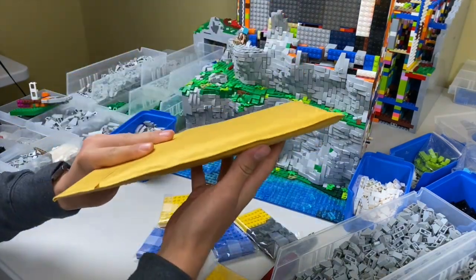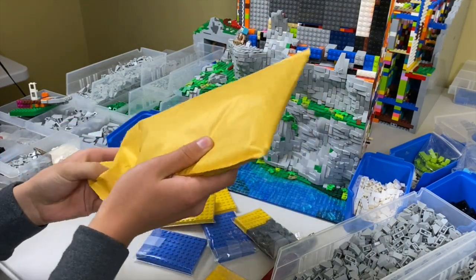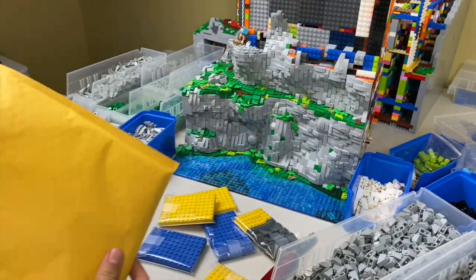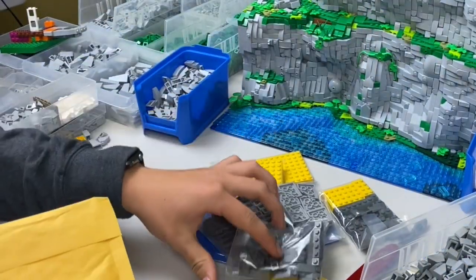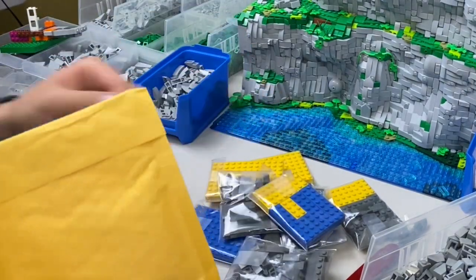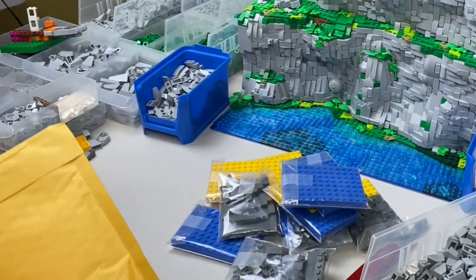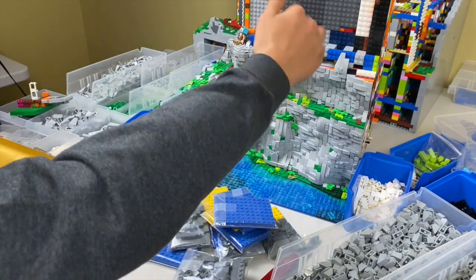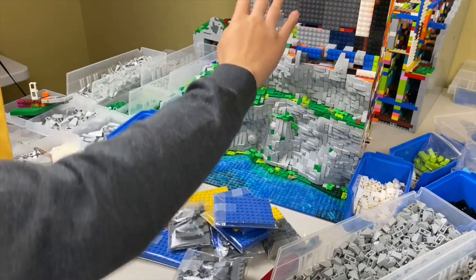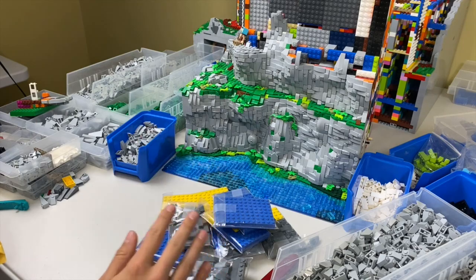I believe this other package is actually part of the same order, so it should contain the rest of the slopes I'm currently missing. We have a bunch of dark bluish-gray slopes for the indent, and I think there's even more filler brick in here. Obviously building up a mountain, you need filler brick to fill it up, and when building the cliffs there's a bunch of structure to support everything, so it does use a lot of bricks.